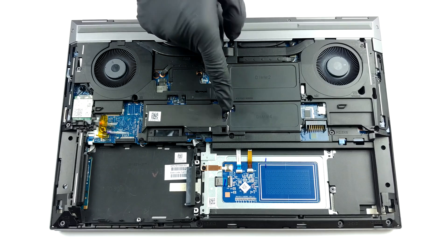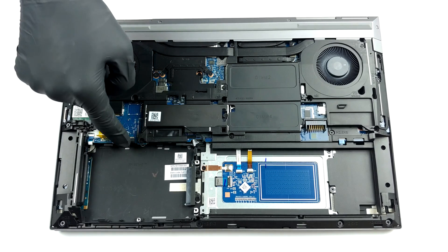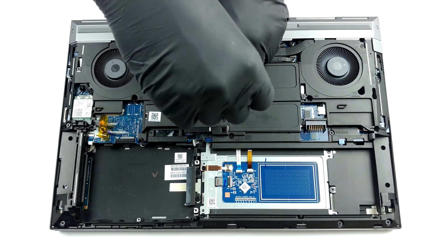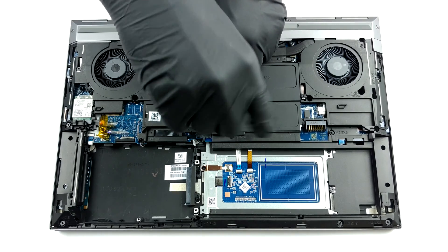Storage-wise, there is a maximum of 4 M.2 PCIe slots, which is insane. However, two of them require an adapter, which HP sells separately. Otherwise, you can connect a 2.5-inch SATA device in their place.